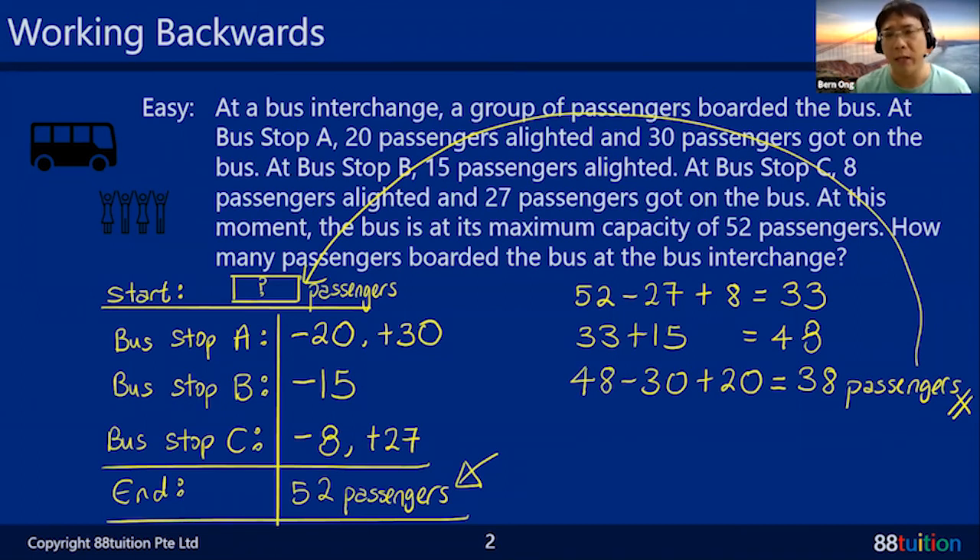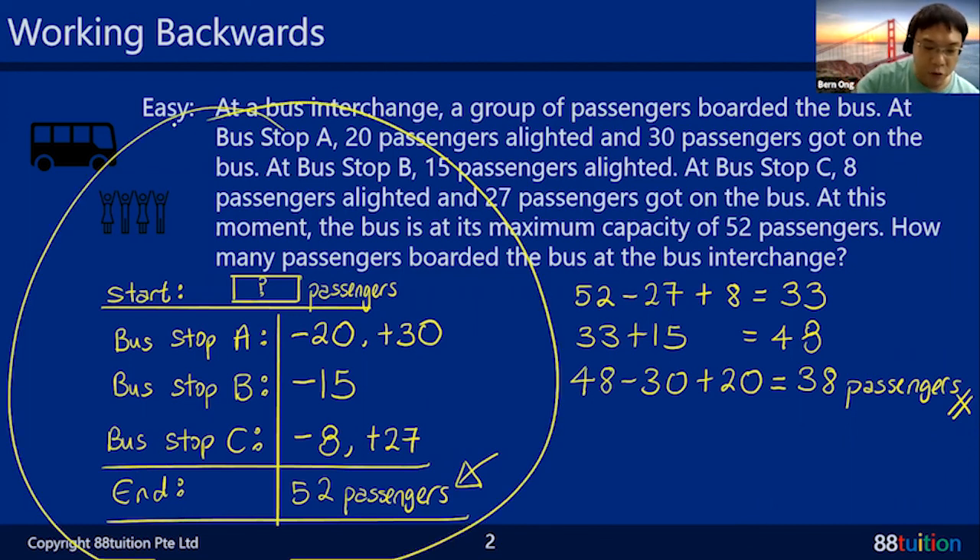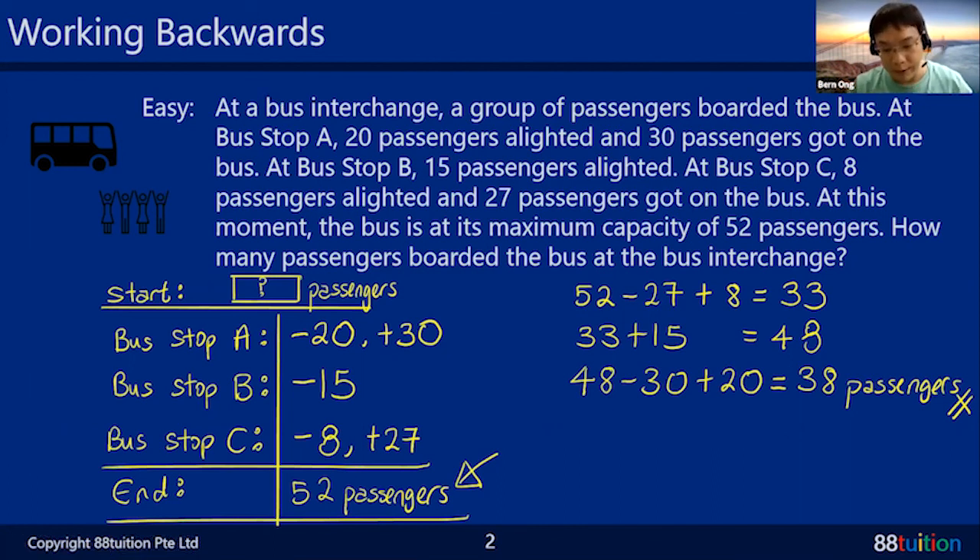Let's check: if at the beginning there were 38 passengers, then at Bus Stop A minus 20 plus 30, at Bus Stop B minus 15, at Bus Stop C minus 8 plus 27 — you get 52. You're back to the answer. Once the answer balances, everything is correct. This is the simple Primary 4 version. To summarize: read the question, write your clues in a list format, then work backwards.